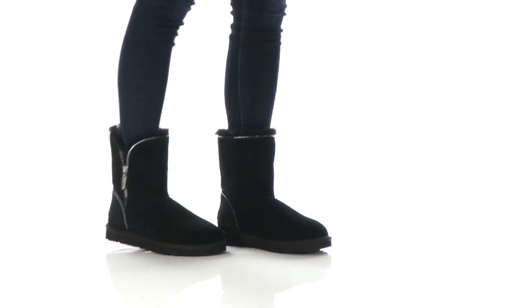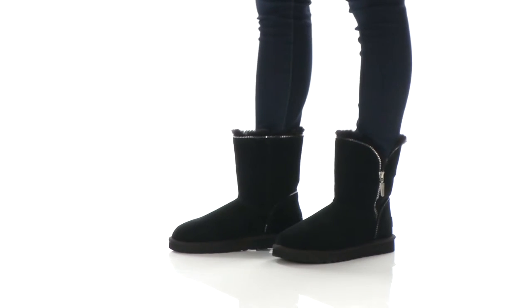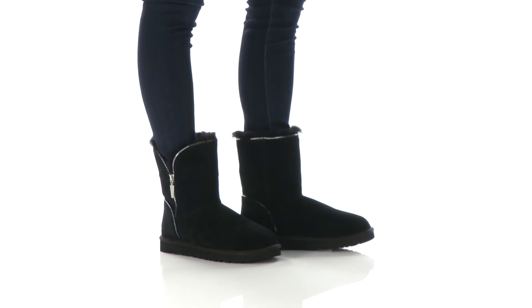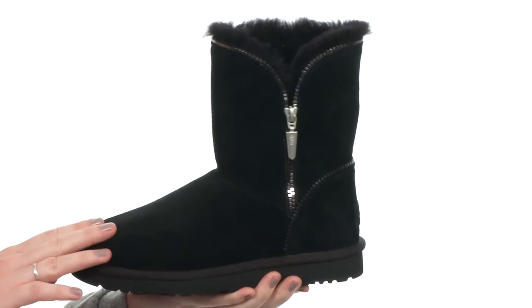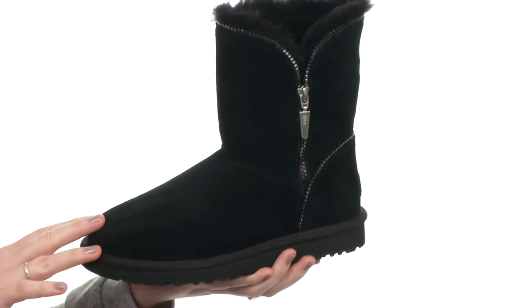Hey everyone, my name is Sarah and today we're going to take a look at the Florence, it's from UGG. This classic boot has a little bit of an edgy flair and it's going to look really great with any outfit you decide to pair it with.